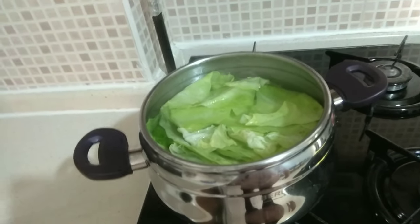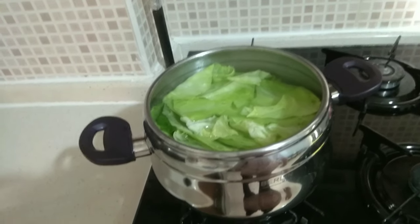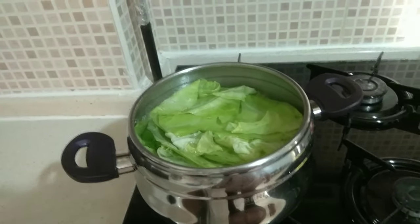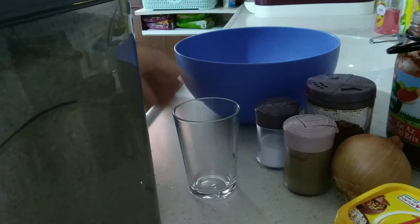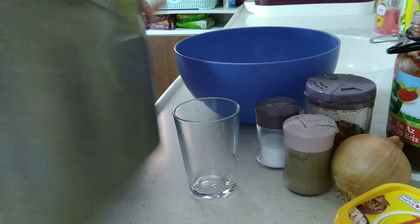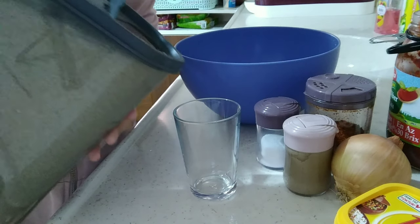While I am waiting for the cabbage to boil for about 10 minutes, I will be preparing the other ingredients. I have here rice — we're gonna need one cup of rice.